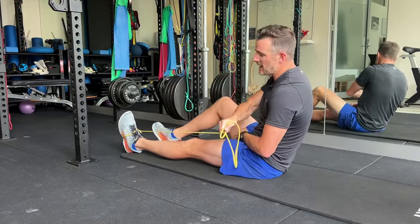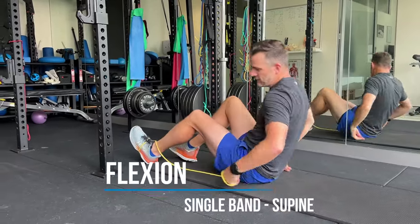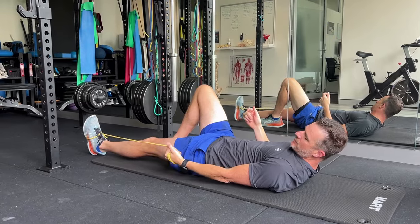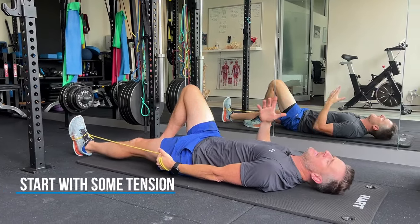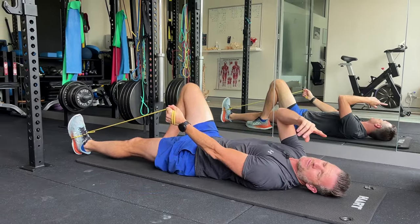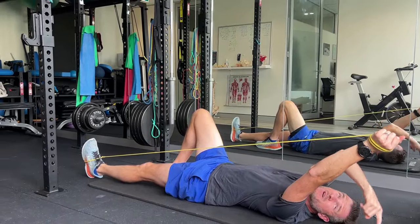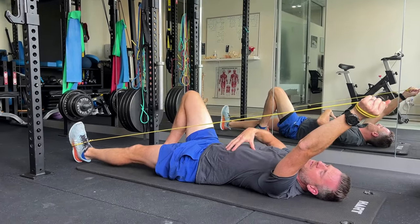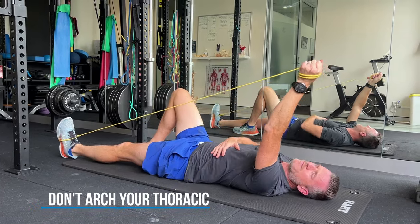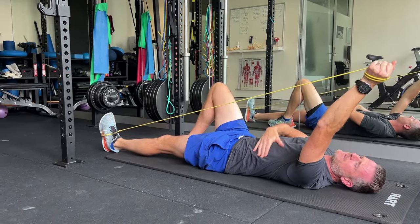The band goes on the same foot as the same arm. Let's do the flexion first. When I do flexion, I want my arm, when it's by my side, to have a little bit of tension on the band — so I start with a bit of tension down there. Then I'm going to go into flexion. Make sure you don't do a couple of things: when you come up, you'll run out of range. If you're trying to get from 150 or 160 degrees to 180, you'll tend to arch your back to get there. Make sure you don't lift your ribs up to get your arm further. Keep those down and keep your core on and that rib down.